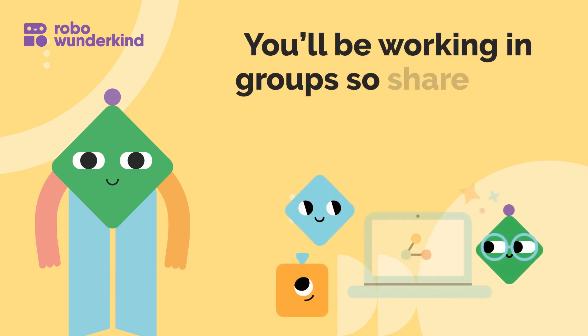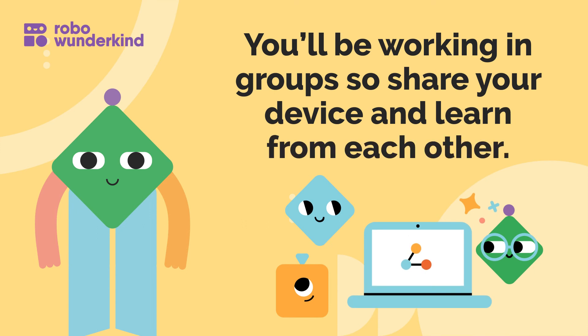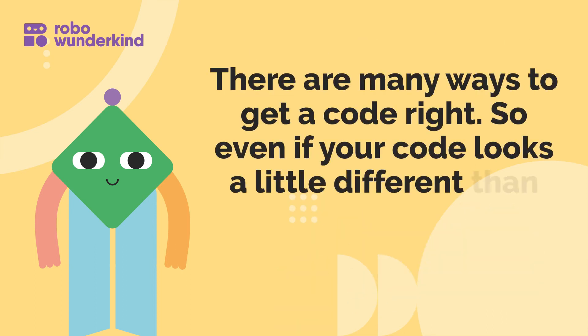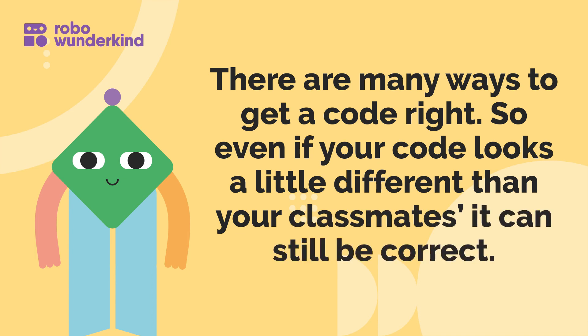You'll be working in groups, so share your device and learn from each other. There are many ways to get a code right, so even if your code looks a little different than your classmates', it can still be correct.